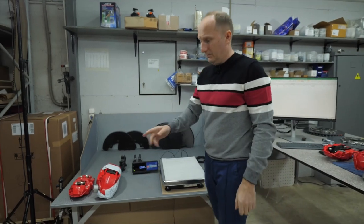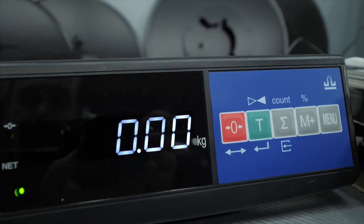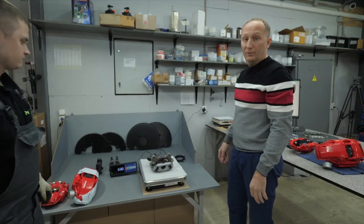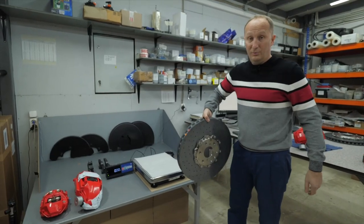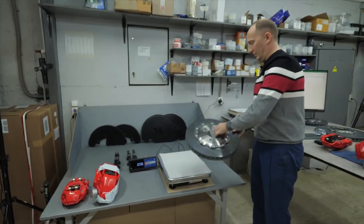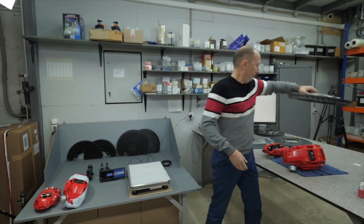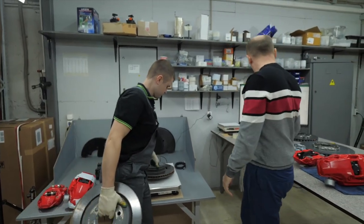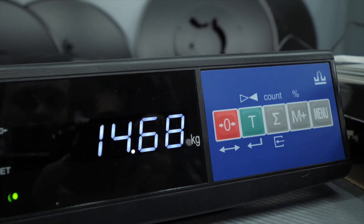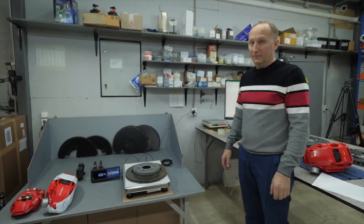Now let's see how much mass the standard brake system has. The standard front caliper is 11.52 kg. The rear caliper is 8.3 kg. The front brake disc with size 440×40 is 9.56 kg. The rear brake disc with size 410×32 is 6.44 kg. For comparison, the standard front brake disc with size 378×30 is 14.68 kg. Finally, the rear brake disc is 375×22.